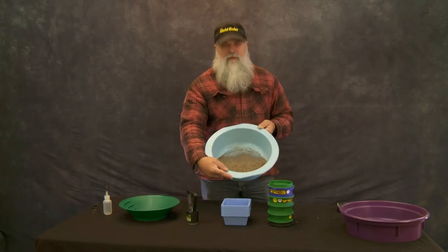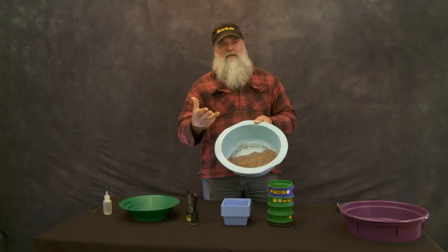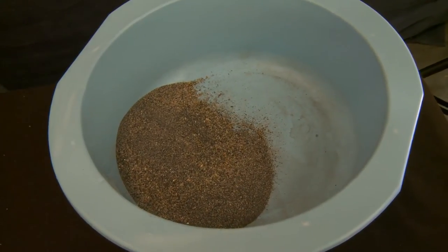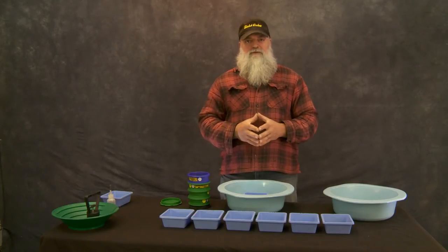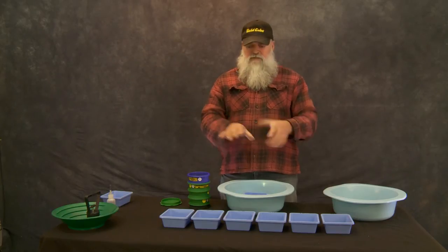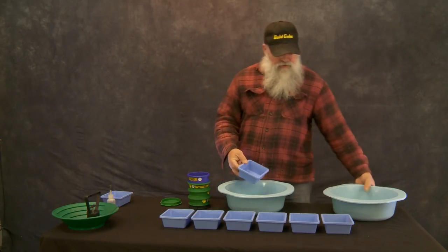Everything that's below here we're going to classify down into 16, 30, 50, 100, and then minus-100. We're going to put each of our classified sizes into a little tray so we can keep track of it. We've got our first classification done through an eighth inch. Now we're going to go from 16 to 30 to 50 to 100. We've got some blue trays set out here so you can see exactly how this material breaks down.